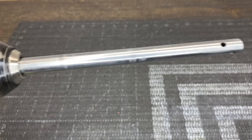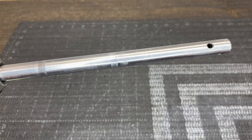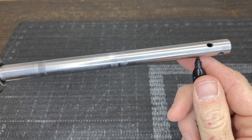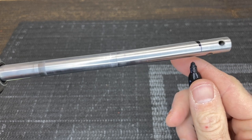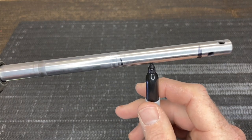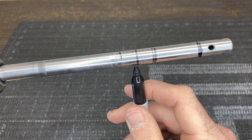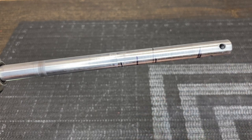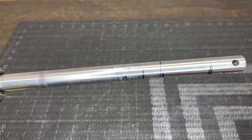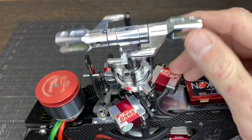Slowly spin the shaft in the drill and watch for wobble. For very small bends, hold a sharpie against it — it will mark exactly where the bend is. By doing this, you can see the shaft is bent in multiple places, which is very common. This method works well for both main shafts and feathering shafts, though the driver method we used earlier also works well for feathering shafts.